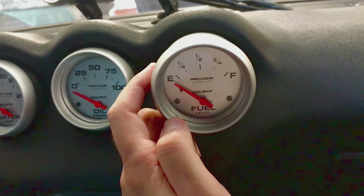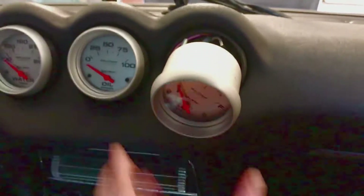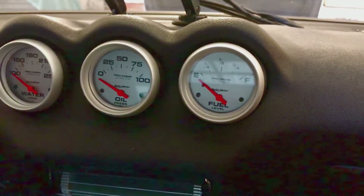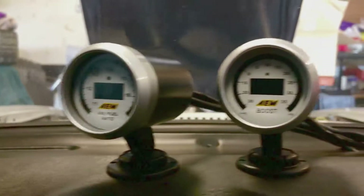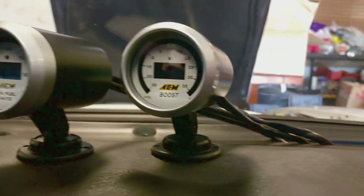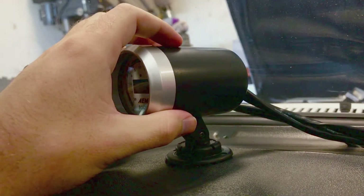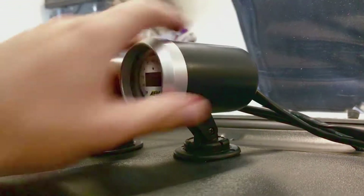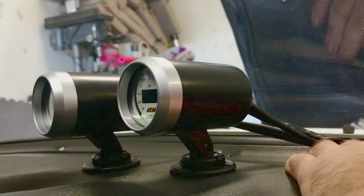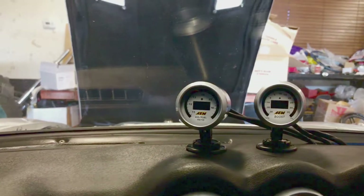I'm gonna show you really fast how to wire these up fairly easily. I also put in these two AEM gauges for boost and air fuel. I've got these little pods — you can get them on Amazon for really cheap, like seven or eight dollars a piece. They look pretty good; I just had to drill them out on the back with a unibit so I could get the wiring through.